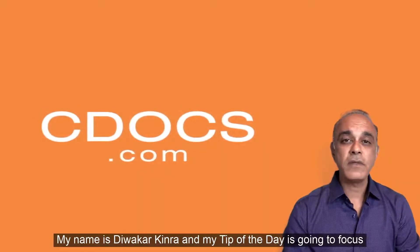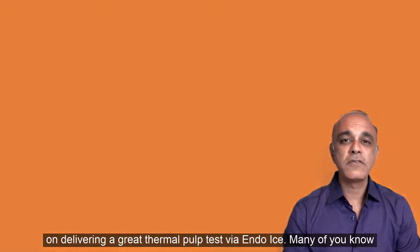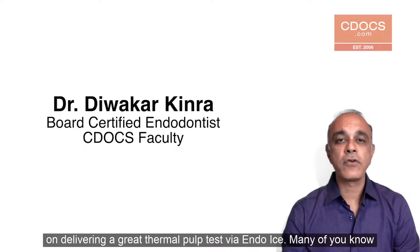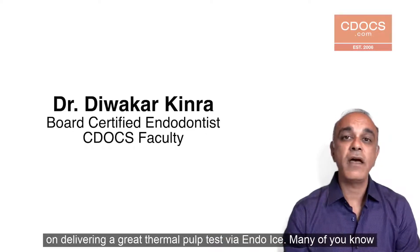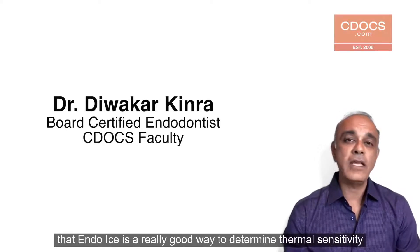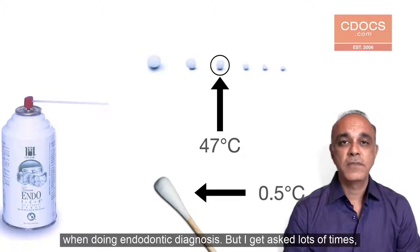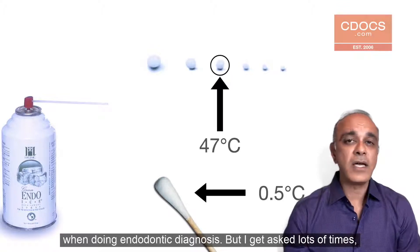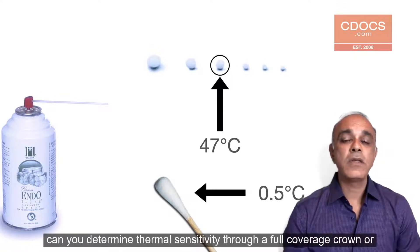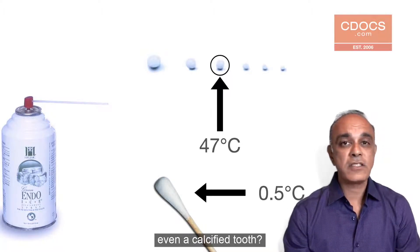My name is Devakar Kinra, and my tip of the day is going to focus on delivering a great thermal pulp test via endo ice. Many of you know that endo ice is a really good way to determine thermal sensitivity when doing endodontic diagnosis. But I get asked lots of times: can you determine thermal sensitivity through a full coverage crown or even a calcified tooth?